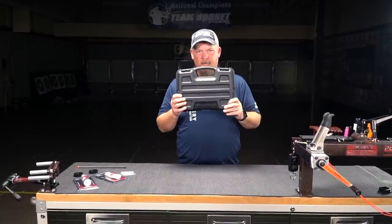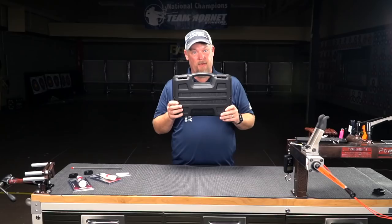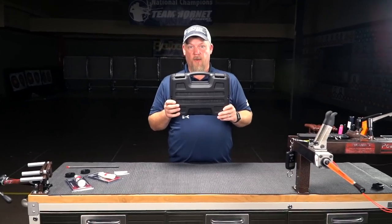Hello, everybody. I'm George Riles from Archery Learning Center in Snellville, Georgia. I'm here for Last Chance Archery, and guess what I have? Brand new VainMaster Pro. I'm going to show you how to put this thing together and fletch an arrow with it. Here we go.